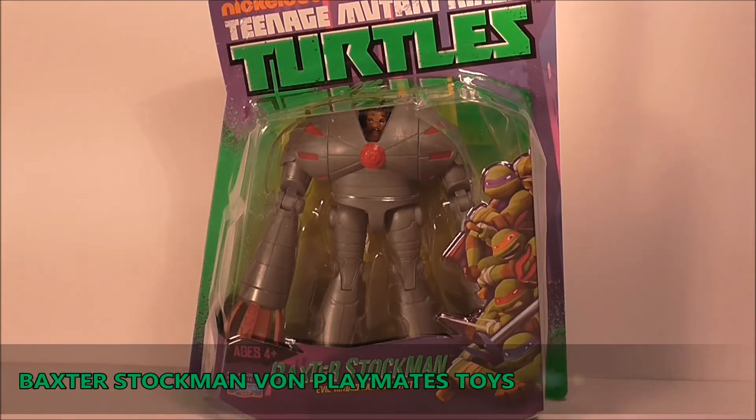Review time, ladies and gentlemen, und willkommen zu einer weiteren Nickelodeon Teenage Mutant Ninja Turtles Figuren Review.